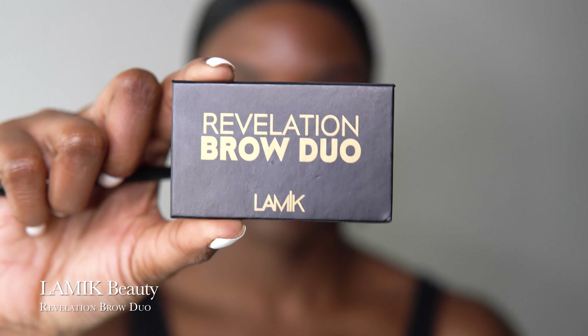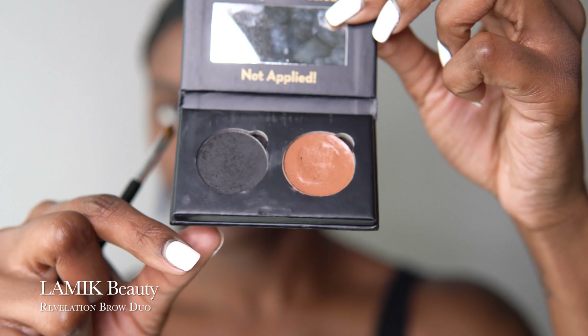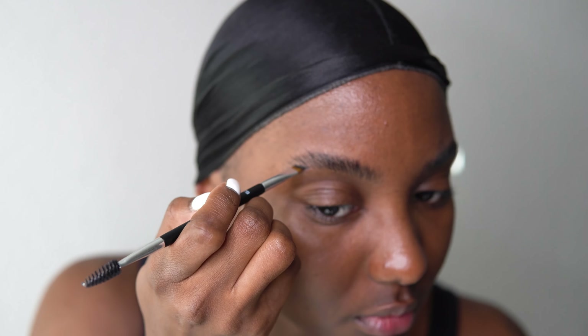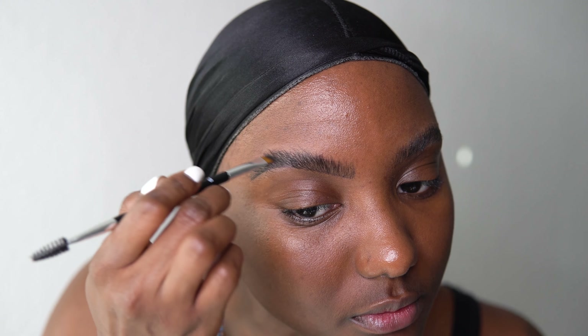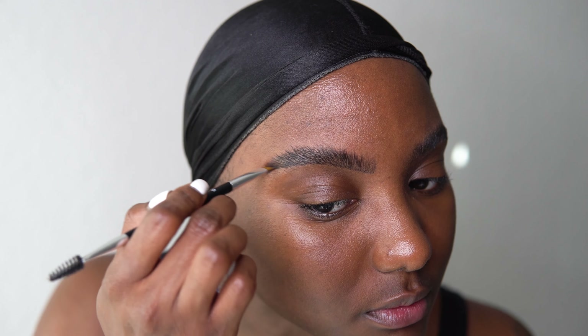Once I'm done doing that, I'm going to go ahead and get a Q-tip and just clean around my brows so that there isn't any excess glue or wax while I'm doing my makeup. Then I'm going to go in with my LAMIK Beauty Revelation Brow Duo. I really love this product — it's a powder product. I've been using my Anastasia Beverly Hills brush, which is in the description box. I love using this brush because it just makes it easier to apply and just apply those strokes to make it look feathery and natural. I'm just going to fill in my brows and then brush them out so they're well blended and look natural. I always want my brows to look like that is how I woke up that day.